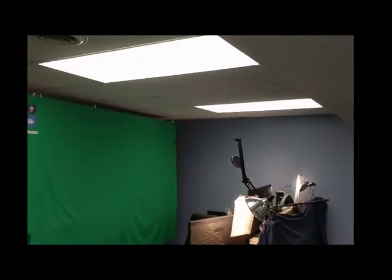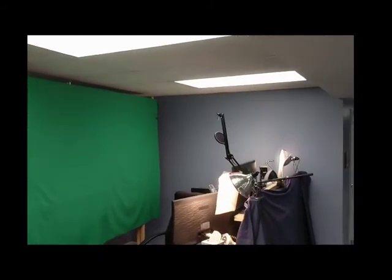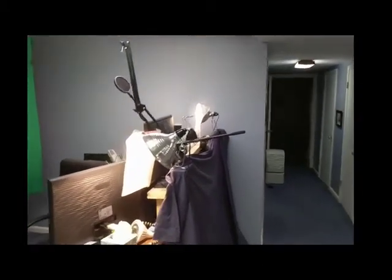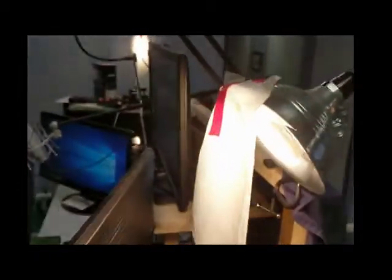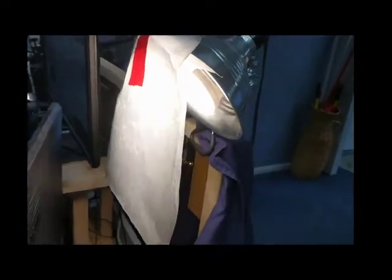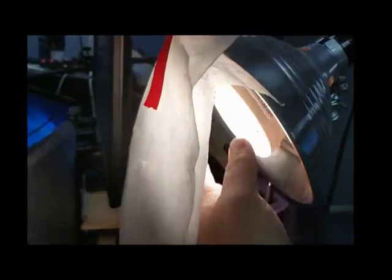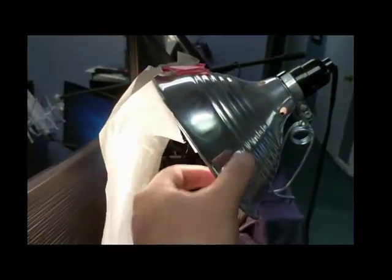You can see I have two ceiling lights above me that kind of act as my backlight for my green screen. I also have two lights surrounded by my computer — I just have wax paper as a diffuser, going the cheapest route. The lights are LED lights; they've been on for a while but you can still touch them, which I love because they don't get real hot.